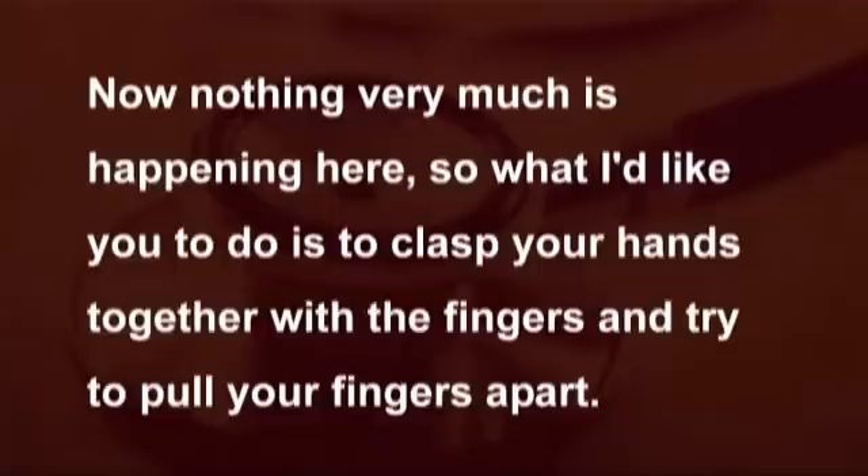Now I'd like you to sit with your legs just dangling over the edge of the couch so that I can test your knee jerks. Now nothing very much is happening here, so what I'd like you to do is to clasp your hands together with the fingers and try to pull your fingers apart. Pull as hard as you can and concentrate on pulling. That's fine. That makes it a lot easier to produce your knee jerk.